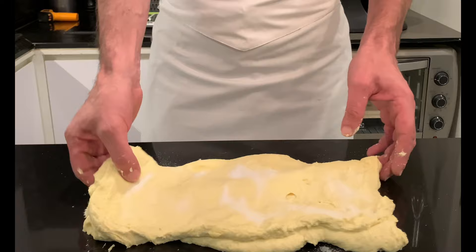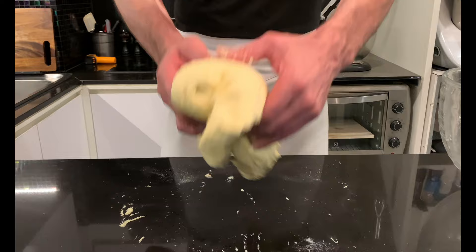Fold again in three, then begin a series of slap and fold until the dough can take no more, without damaging the gluten. Do not overdo it.